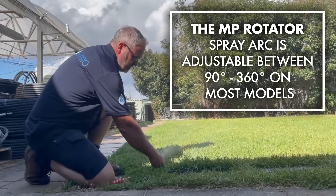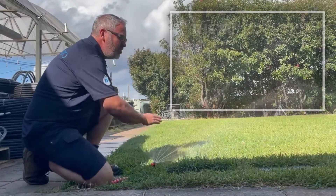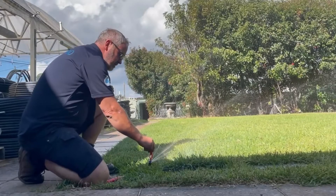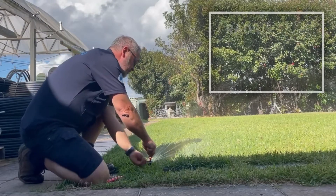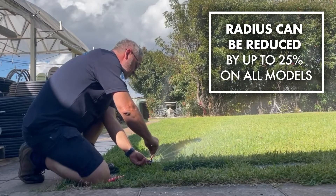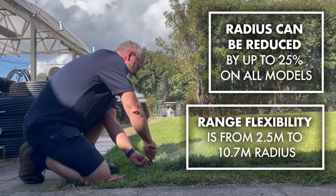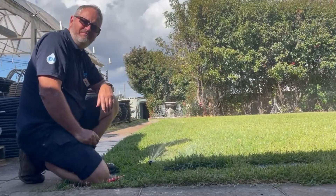Then once the shaft is in place, we can add or take away right using our tool. Putting the tool over the top, I turn the shaft and it opens up more right, so I've got my right hand arc set. If I find it's going too far, I can just turn it down. Now it's only throwing about two thirds of where it was going before.